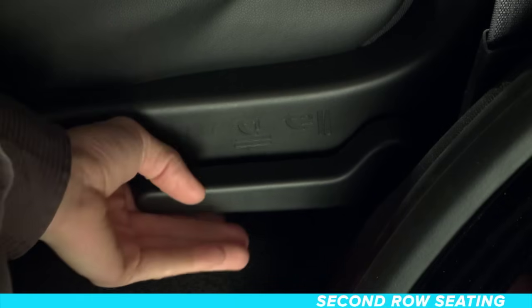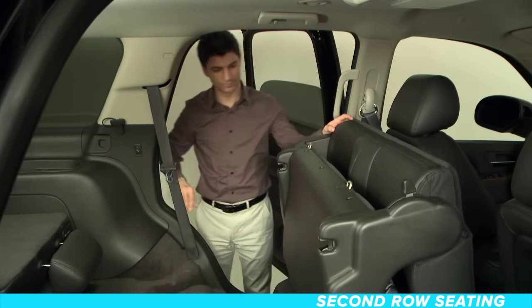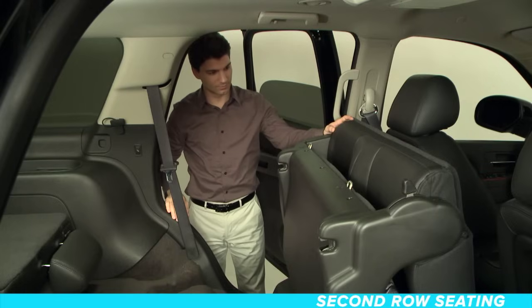To manually move the seats while outside your vehicle, first make sure there is nothing to interfere with the movement of the seat, and that all the seat belts are unbuckled. Lift the lever on the outside of the seat, and the seat will fold. Lift the lever again, and the rear of the seat is released from the floor. The seat is now tumbled.